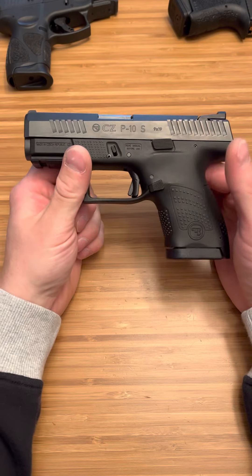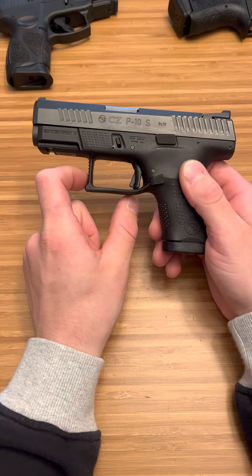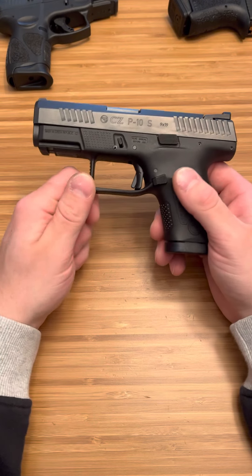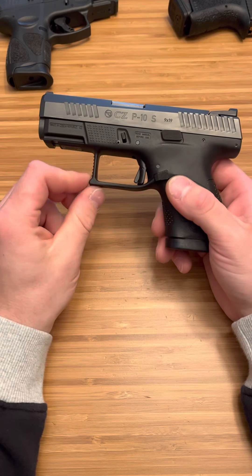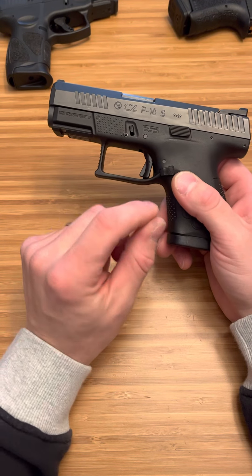This is an awesome shooting firearm. It has an amazing trigger, as you can see. It has a very open trigger guard which is really nice if you live somewhere like me where it gets cold in the winter and you're going to be wearing gloves. I really do like the slim, very thin trigger.